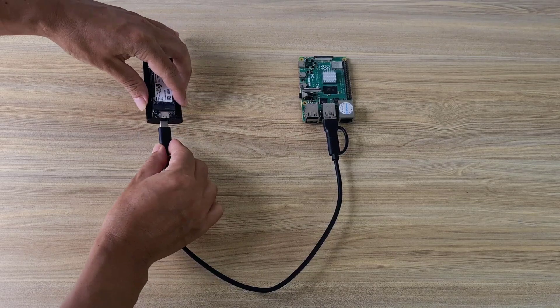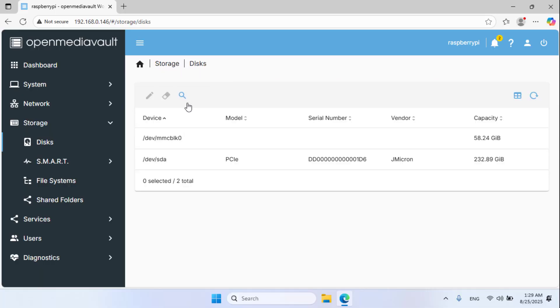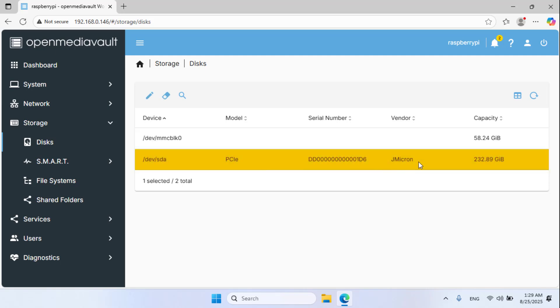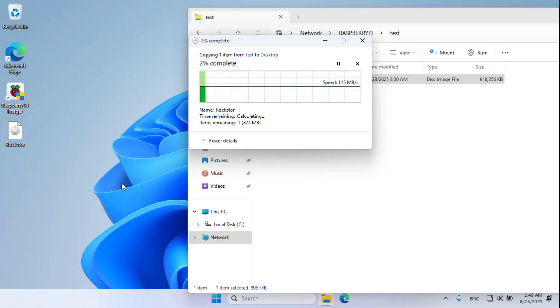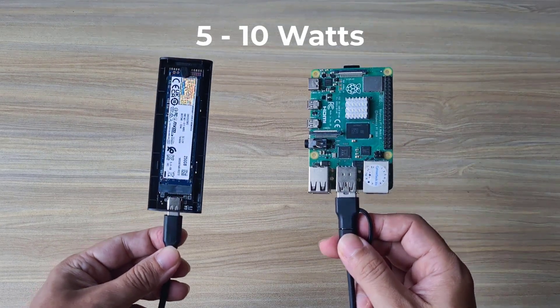It can accommodate solid state drives of different sizes. The system detected the solid state drive successfully. Read speed is about 100 Mbps and write speed is about 80 Mbps — pretty good for personal needs.